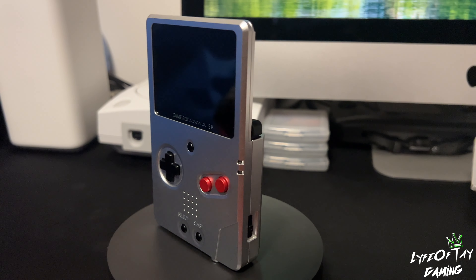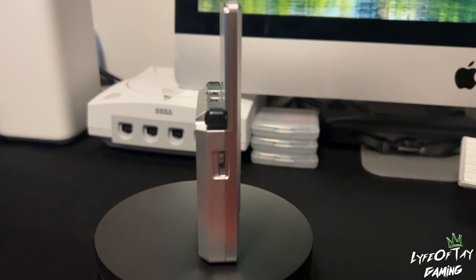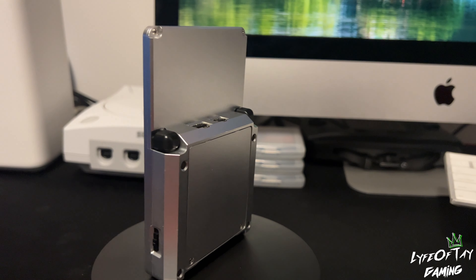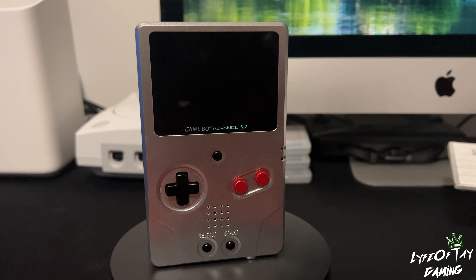It's been out for a while now, and I've had it for a while too. It just slipped my mind to make the video. Look how pretty it is — the color scheme has that DMG kind of feel, you know, with the red, black, and aluminium. Look at it. It's just like the SP at its greatest.